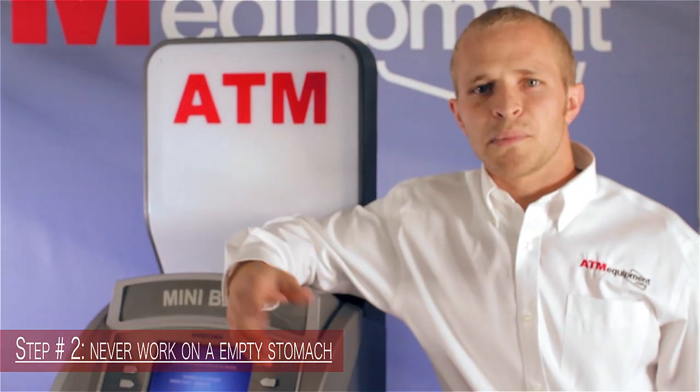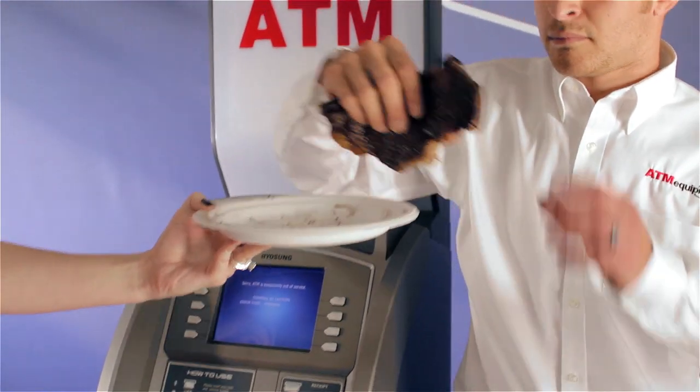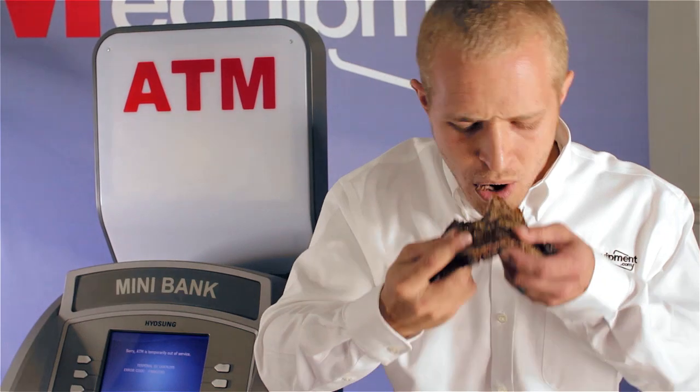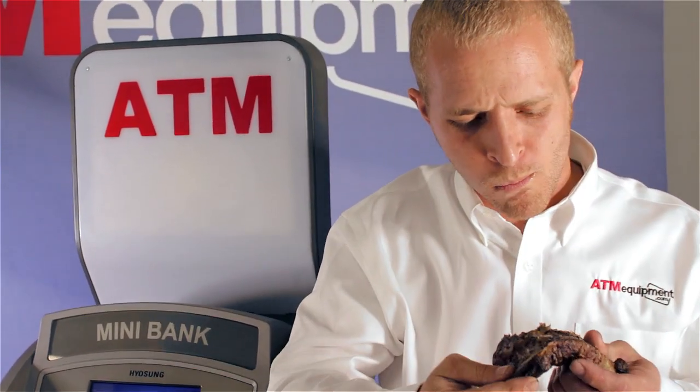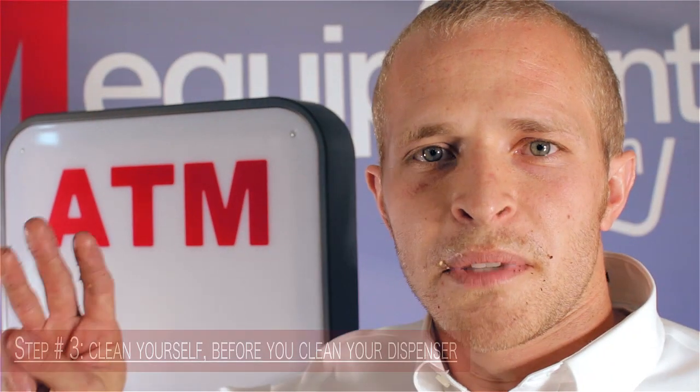Step number two: never work on an empty stomach — I like to keep a spare T-bone with me. Step number three: clean yourself before you clean your dispenser.